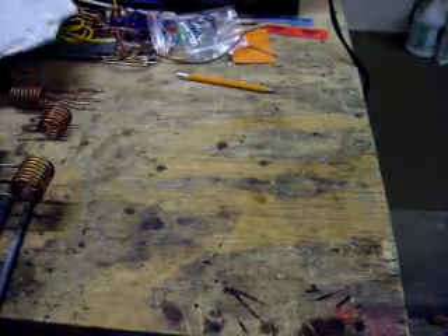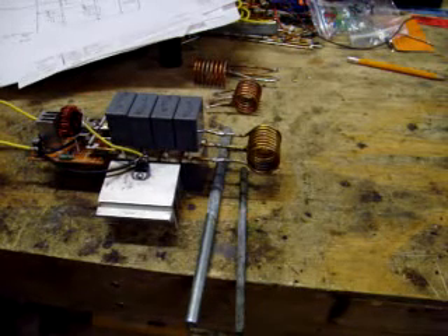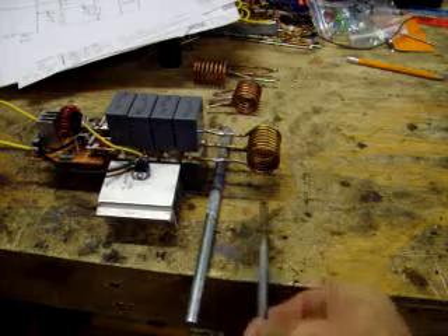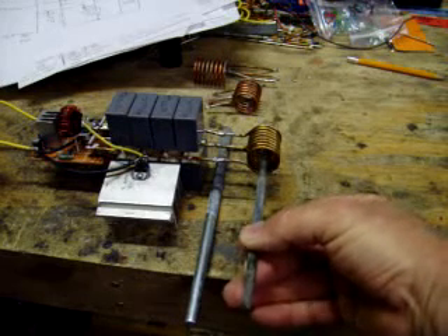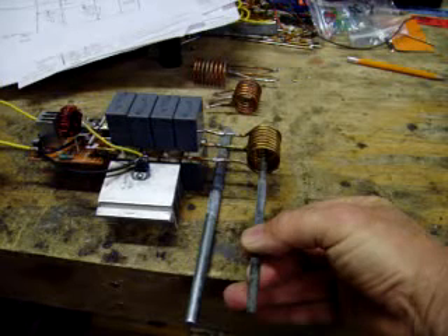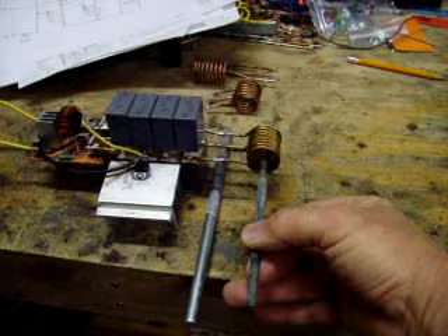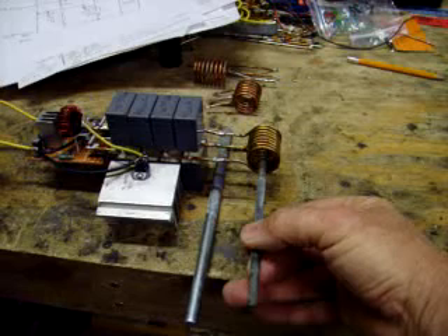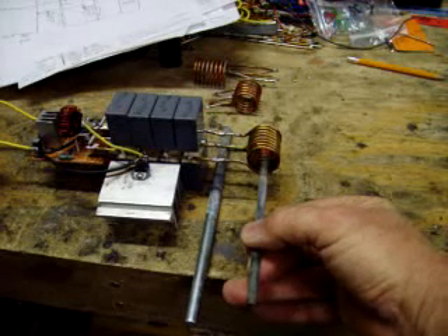Let's turn the circuit on and play with it. I'll plug it in — it should heat this thing up. You can hear the power increase when I put this in here. Starting current is down around 6 or 8 amps idle. Once I put the steel rod in there, it goes to 18.6 amps. The bigger 3/8-inch rod will pull around 30 amps.